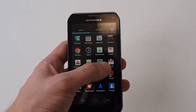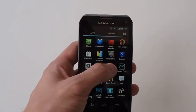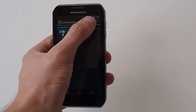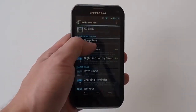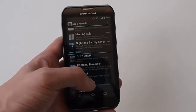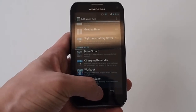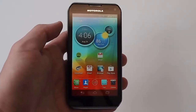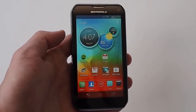It does come with Smart Actions. You can make different smart actions — basically you can tell it that whenever you go home at night it could turn on Wi-Fi and then turn it off when you leave the vicinity, or different things like that. You can kind of program your phone to do what you want. It's a really cool app if you're willing to invest in it.